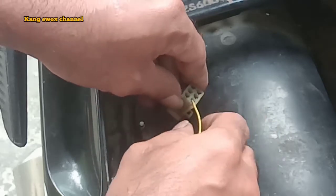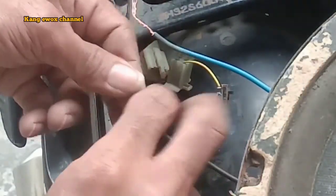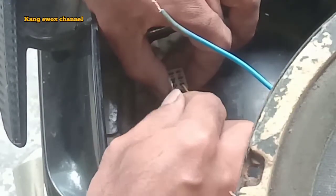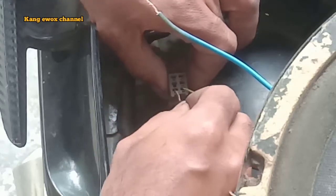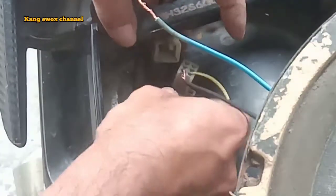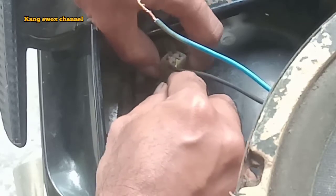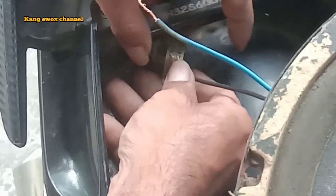Saklar yang kedua sudah kita beri kabel, kita masukkan ke soket yang plus, yang kabel biru. Sedangkan main speaker nya kabel hitam kita pasang ke main soket. Nanti kabel biru ini kabel dari speaker ini kita sambungkan setelah saklar, kita buat on off.